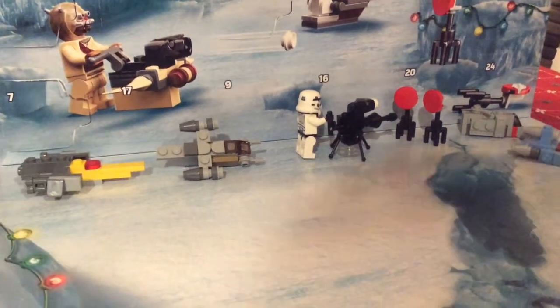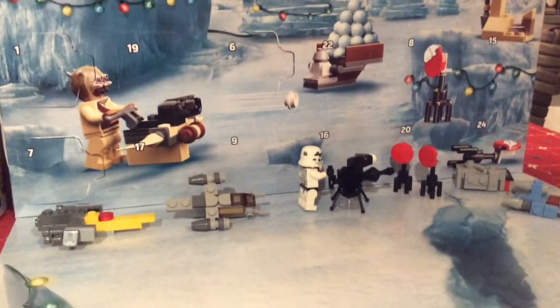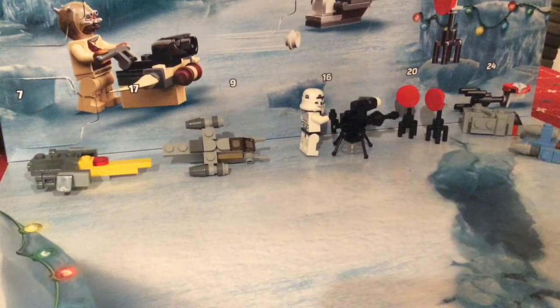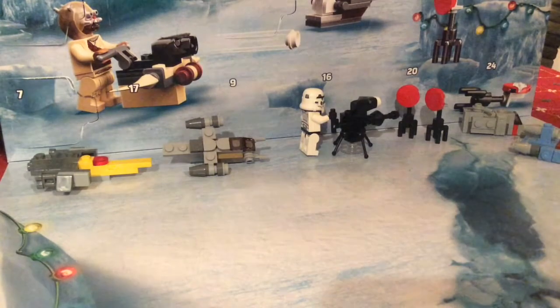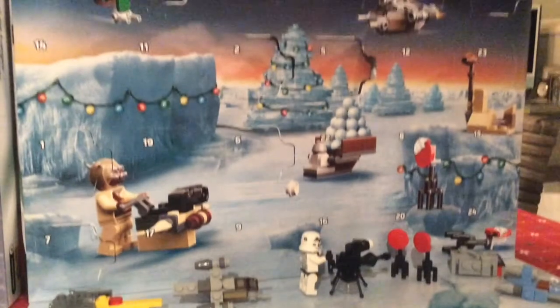Hey, what's up guys? We're back with another advent counter video and today we're going to be opening up day number eight of the Lego Star Wars Mandalorian themed advent calendar.